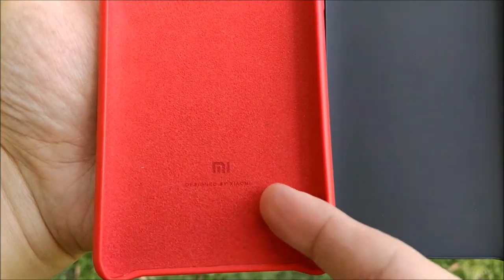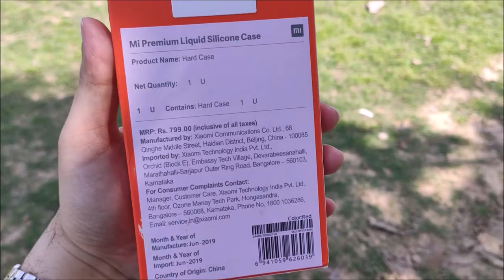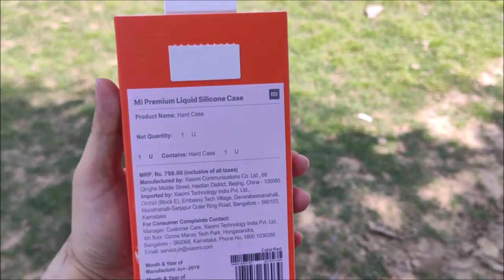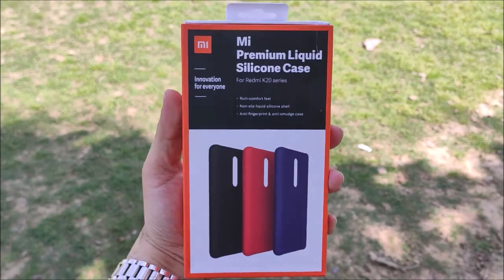The premium cover also comes in other attractive colors like red, blue, and black. The price of this MI Premium Liquid Silicon Case is ₹499 for any color variant that you want to buy.